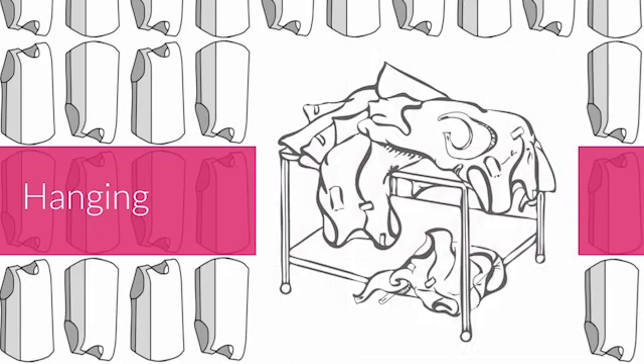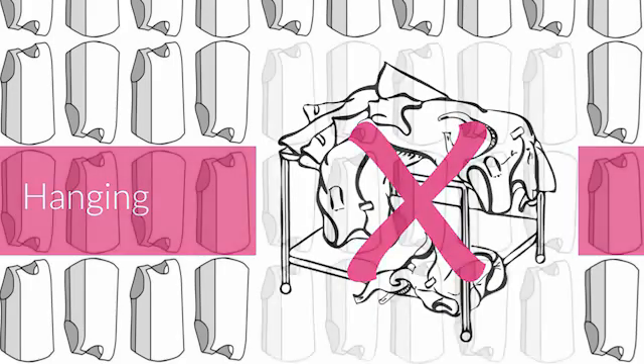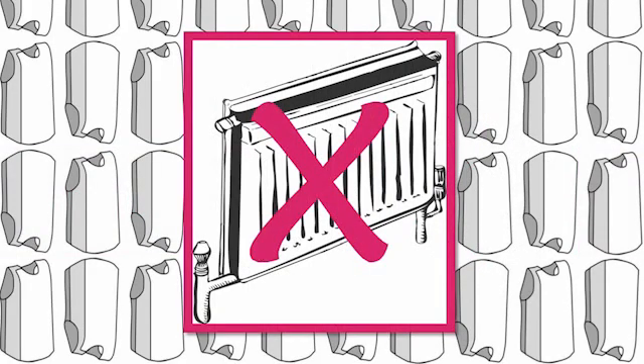The storage areas should have enough hangers for all the PPE, be strong enough to take the weight of the PPE, and be at a height that's easy to use. It should be cool and dry with no source of direct heat like radiators and fan heaters.